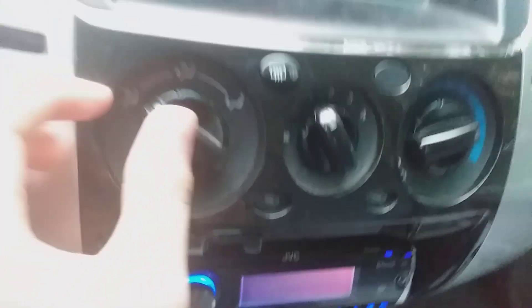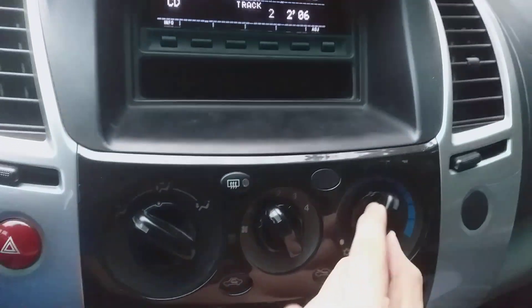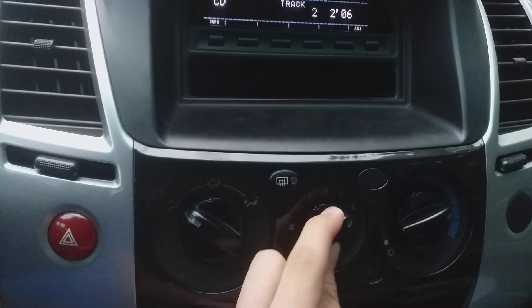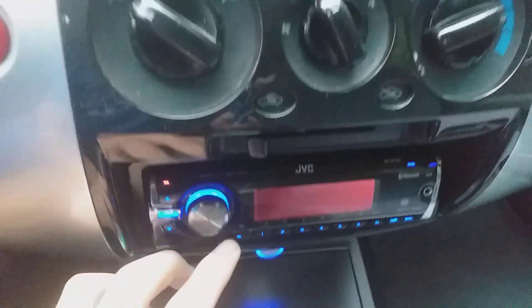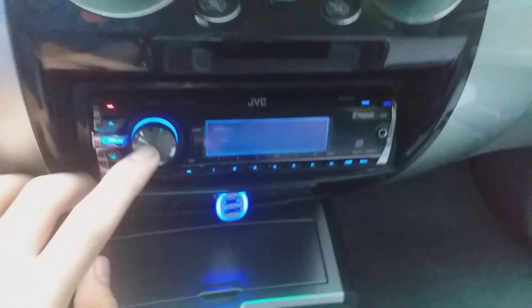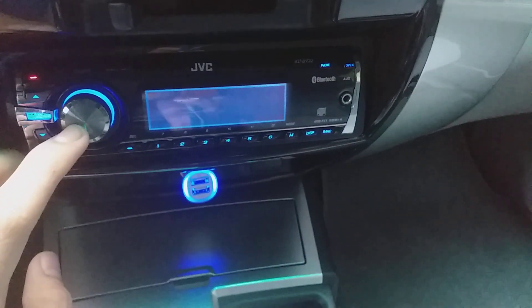Let's look at the different zones — you can see the temperature controls and the fan speed for when the air conditioning is on. You have a circular vent. This is the stereo: we're now in Bluetooth audio, now in auxiliary in, and now in FM.